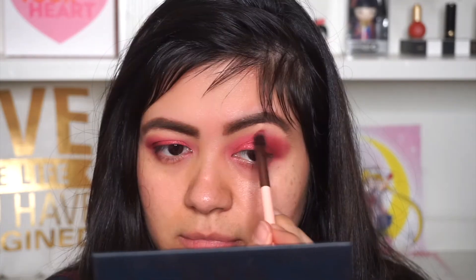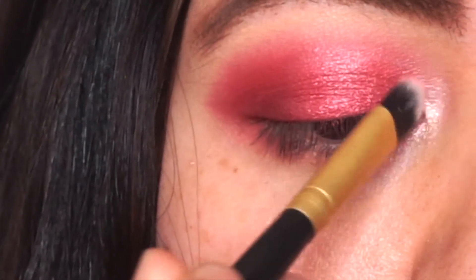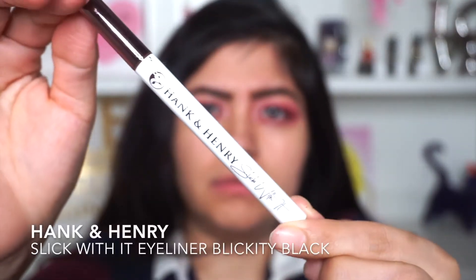Now moving on to our inner corners, I'm using the shade Maui and I'm applying it in my inner corner and dragging it on my eyelid. Now to line the eyes, I'm using Hengwin Henry liquid eyeliner.